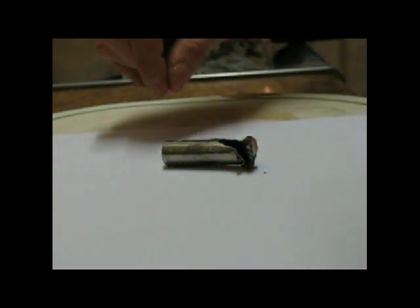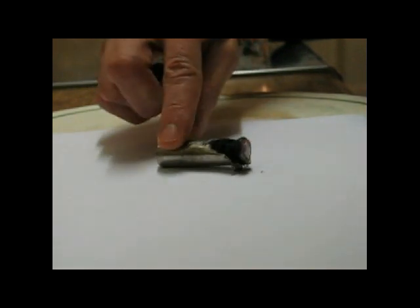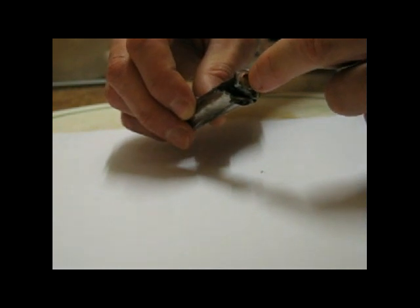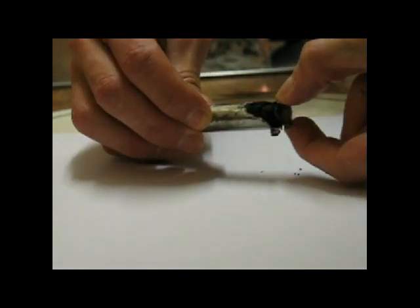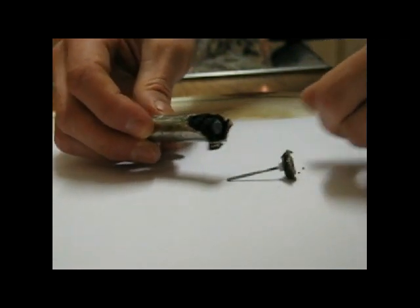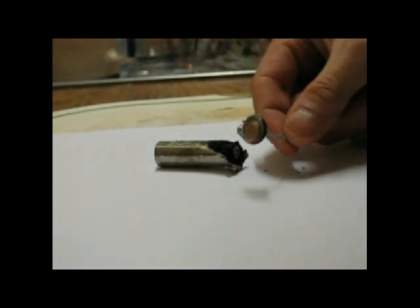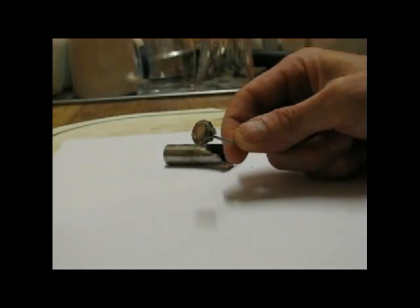As you can see with this battery here, what I've done is just started to peel back the case with a pair of side cutters. You can see carbon on the outside and there's an inner core — this end is the negative. You can pull back to reveal the inside. This outer core has a seal on it.